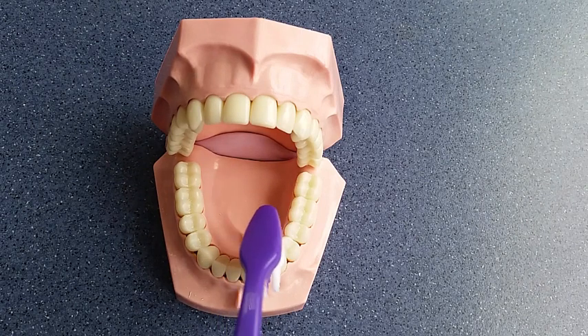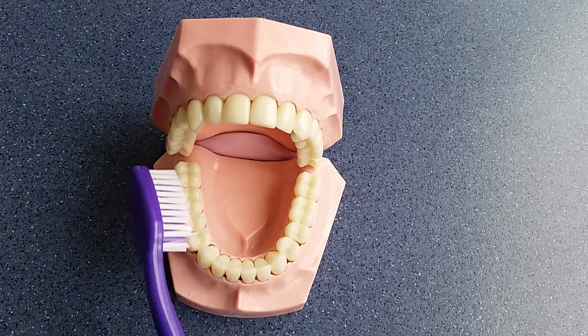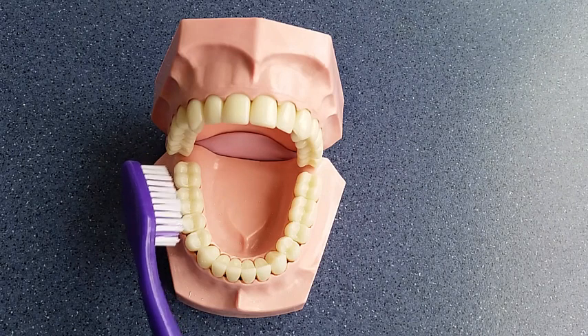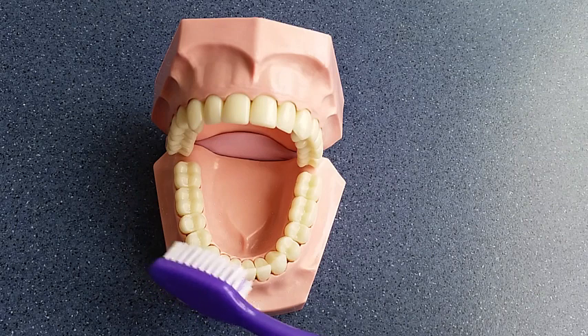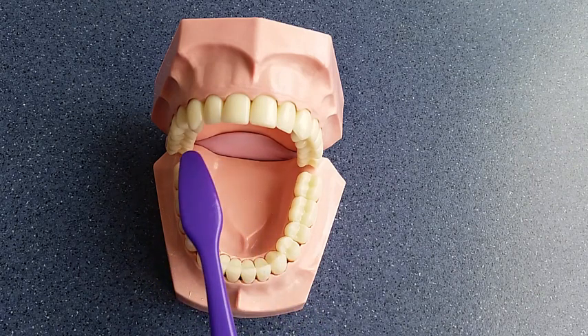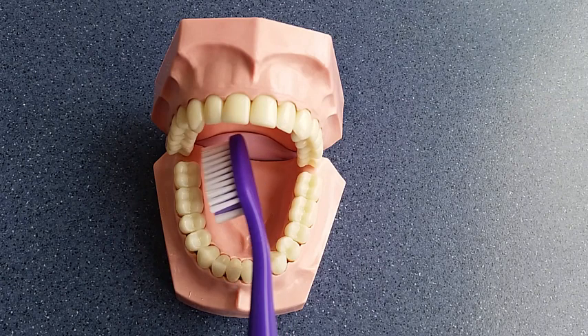Tip the toothbrush at the front. Now this section is clean, move on to the next section. Again, starting on the outsides, clean those teeth, moving along. Now the tops of the teeth, and the insides.